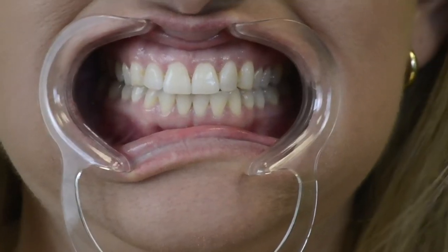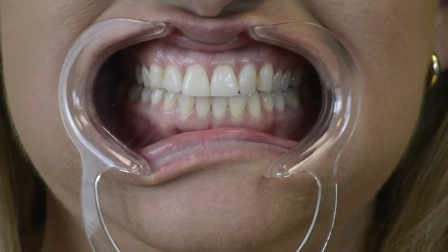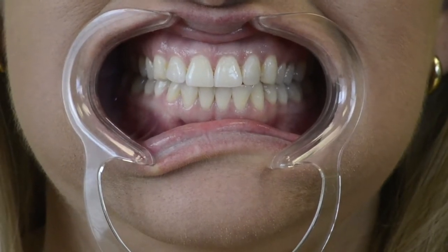Look straight ahead and bite down on your back teeth. This is your natural bite. It's perfectly OK if your lower teeth are partially or fully obstructed by your upper teeth.